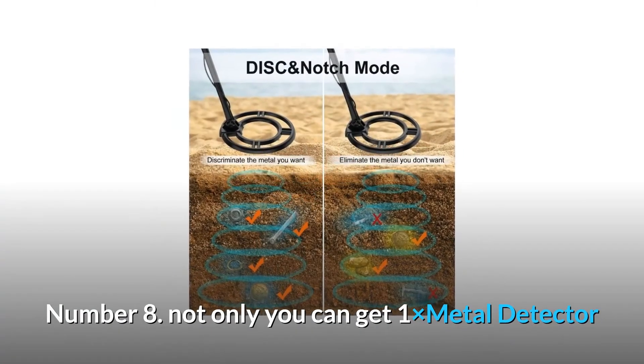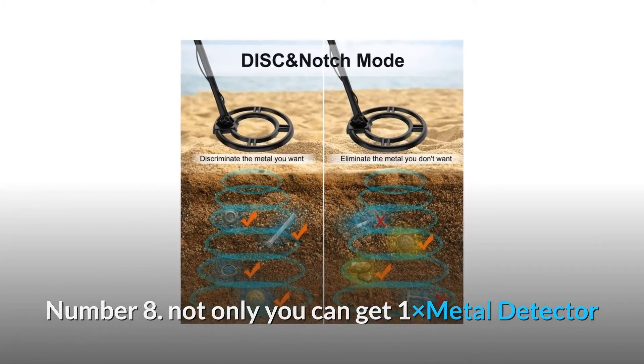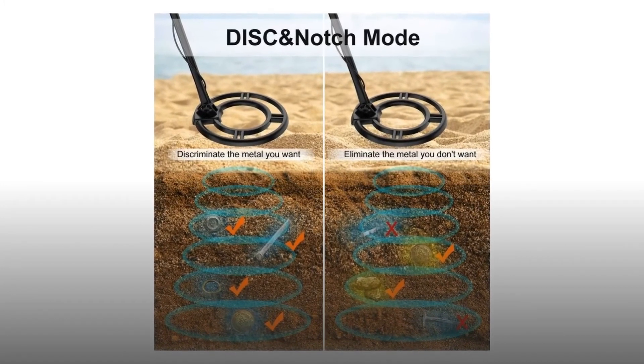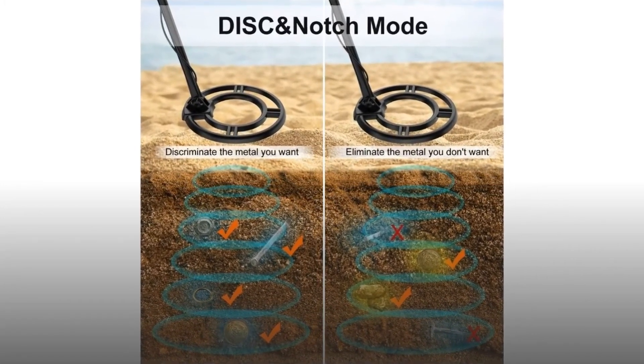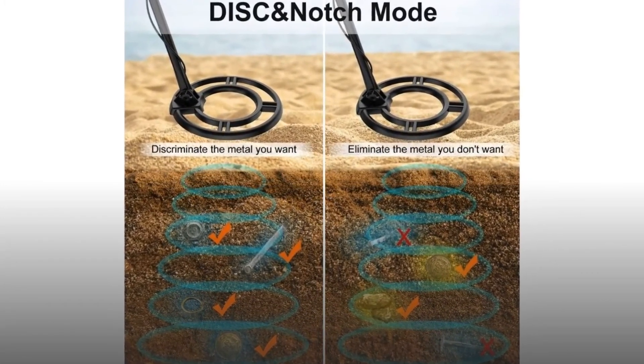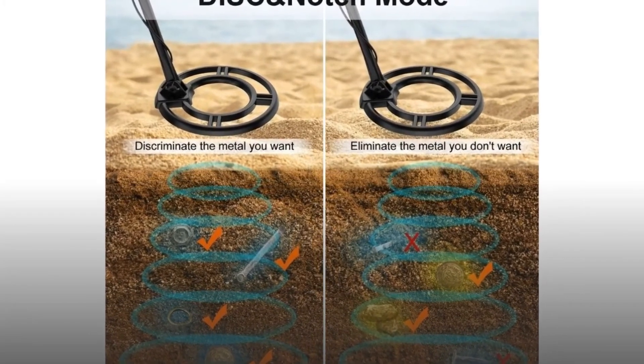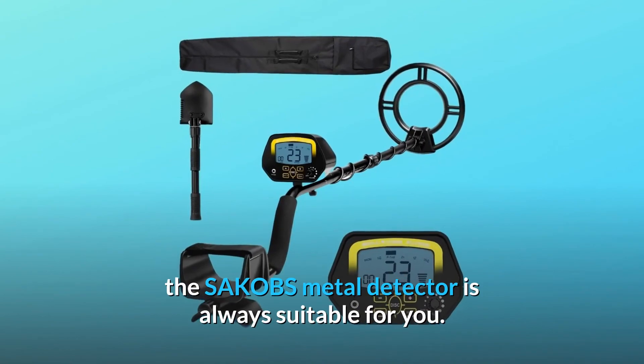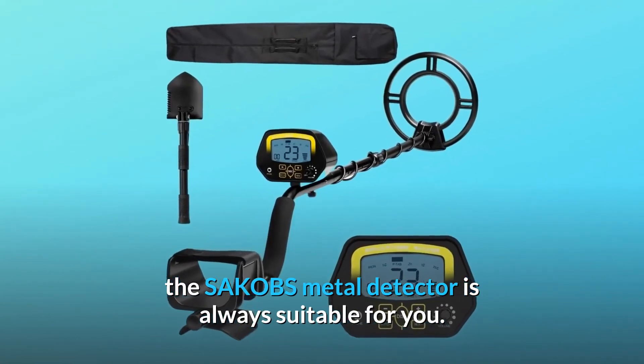Number 8: Not only do you get one metal detector, but also one carrying bag and one shovel — more durable and strong than other shovels. It has a headset jack compatible with conventional headsets. Note: two batteries are not included. Whether you're a beginner or advanced metal detectorist, the SAKOBS metal detector is always suitable for you.